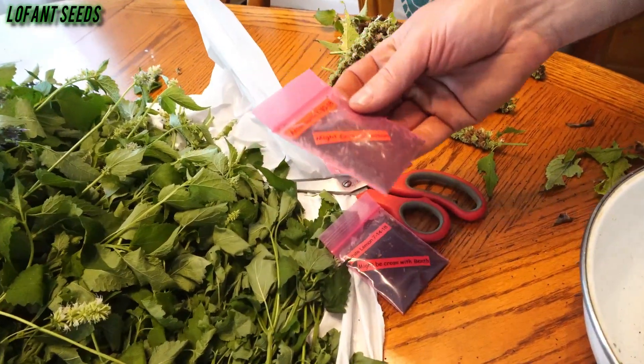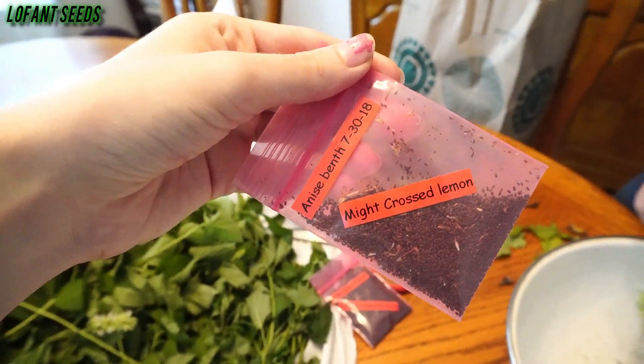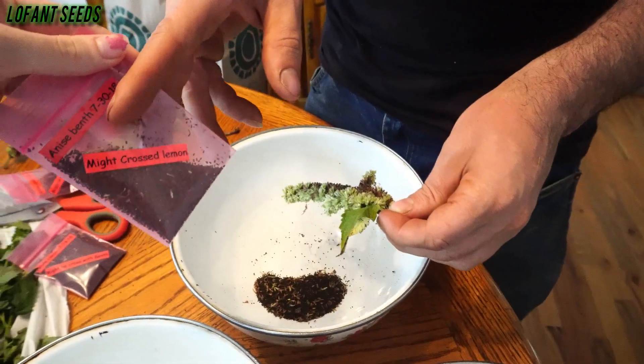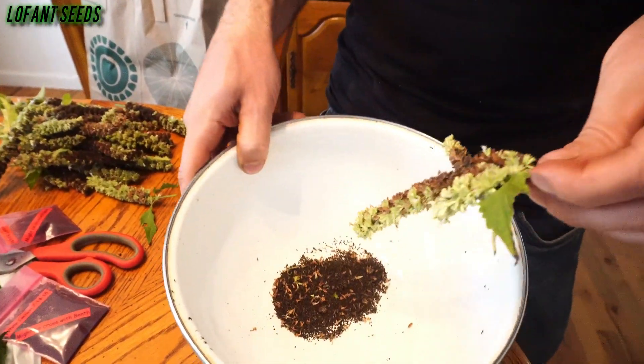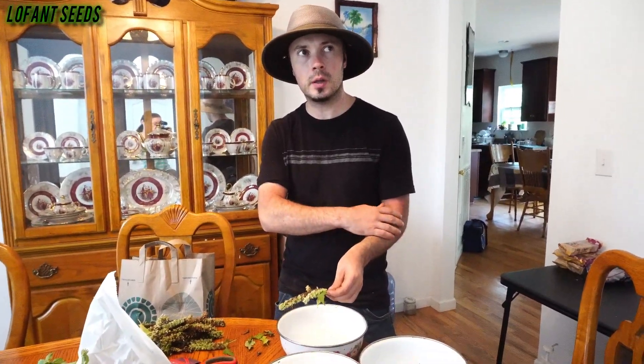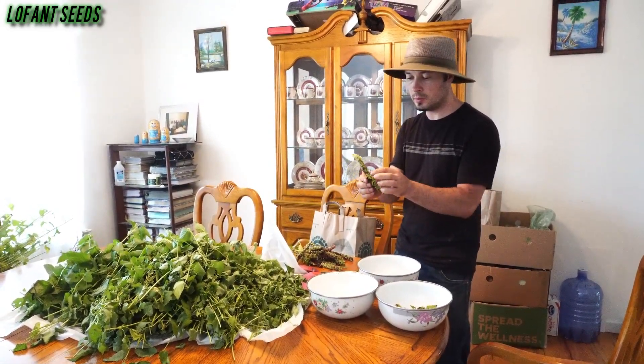This all came from plants today — crossed with lemon, yeah. I think these are crossed with lemon because they were growing together side by side. This is what I wanted; hopefully next year when I grow this it's gonna be something interesting and amazing. We'll see. That's called Lofant — there's actually like six different Lofants. There's a Korean mint, and there's one from Tibet, Sberikos I think it's called, and white lemon. This is white lemon — as you can see the flowers are white.